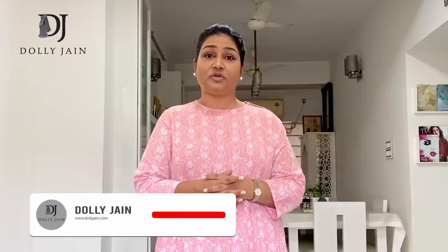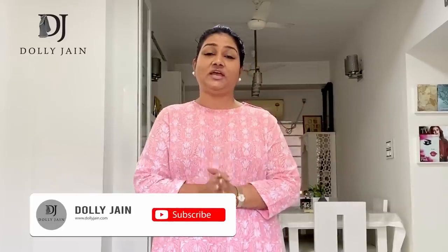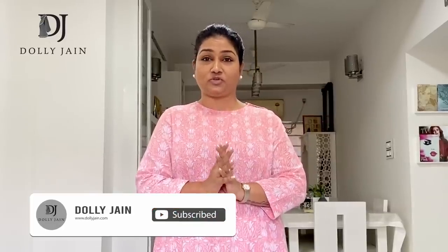And if you have any other problems related to saree draping, you can always leave a message and I'll definitely come up with the solution. Till then, keep enjoying and keep loving my drapes. I love you all. Jai Hind.